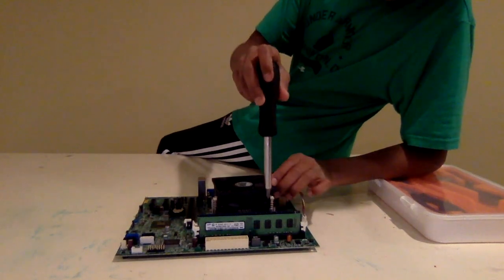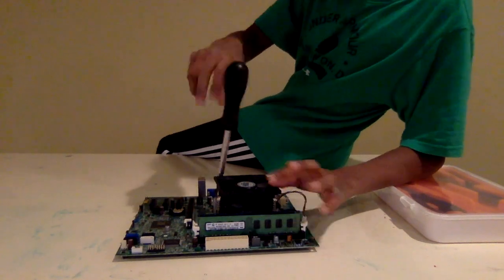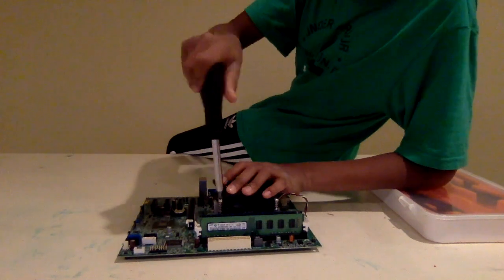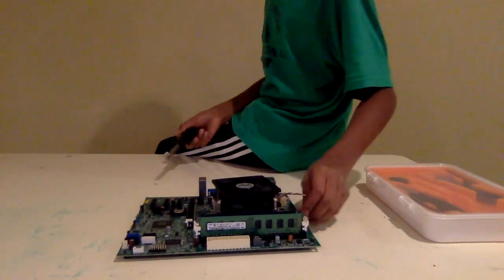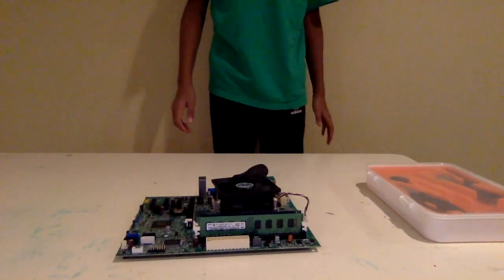Right now I'm going to screw these in. Once you have that plugged in, you're pretty much ready to go to put it in your case.